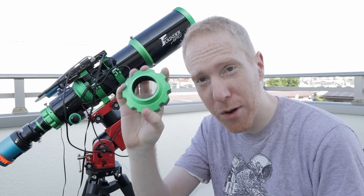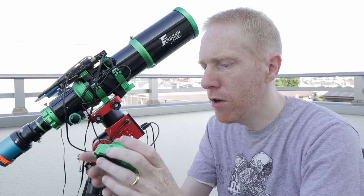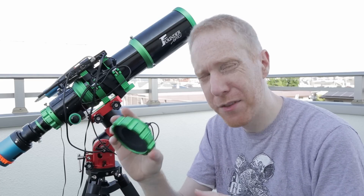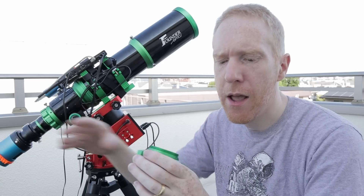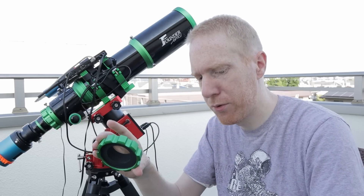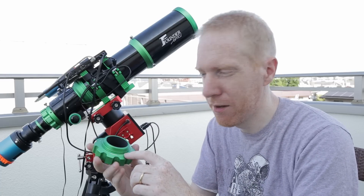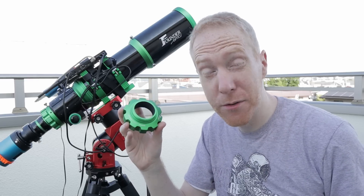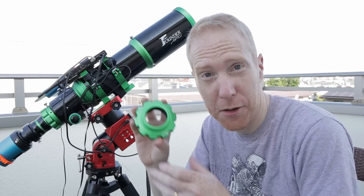Here we have the adapter — it looks very much the same but it's not; the threads are different. There are no markings I can tell that differentiate the threaded adapter for the flattener from the one for the reducer, so you have to just try and see if the threads match. I feel like there should be some markings — like 'reducer' or 'flattener' — so it's easier to figure out which is which if you happen to own both. Just a little suggestion, Founder Optics.